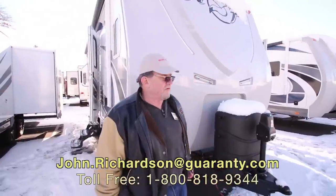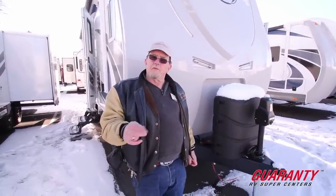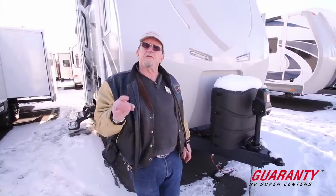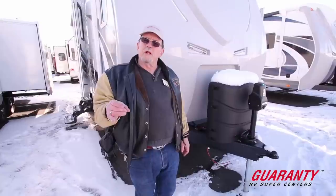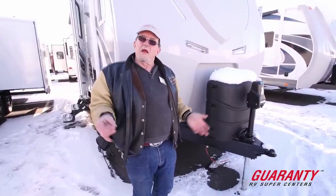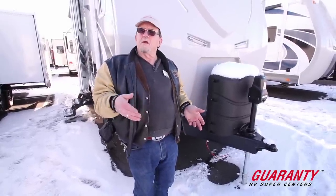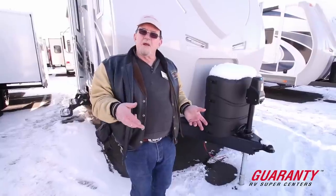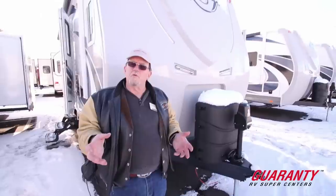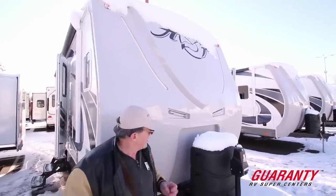Hi folks, John Richardson here. This is a 2017 model 29L double slide. This really isn't a camping trailer per se — this is big enough that it's something you're going to want to take if you're a skier up to Bachelor for a couple days. Arctic Fox means it's a fully enclosed heated underbelly, four-season coach — that's what we got here.